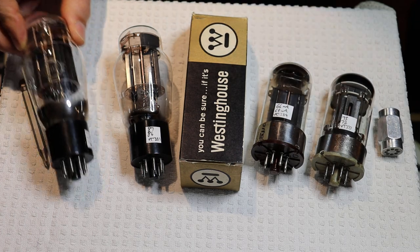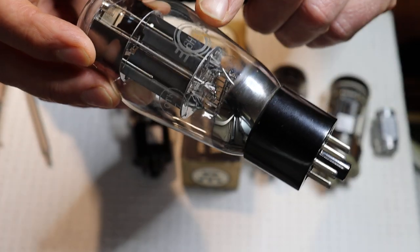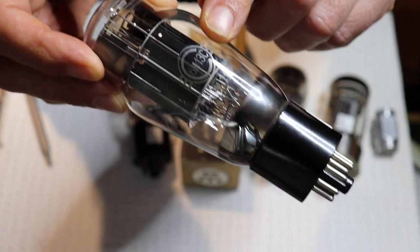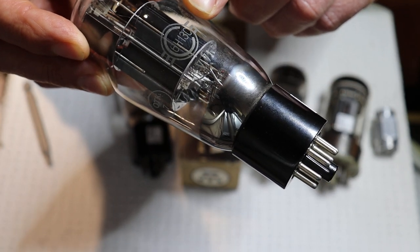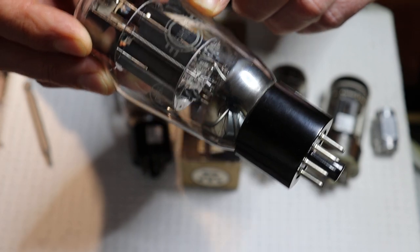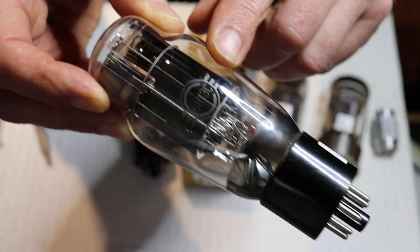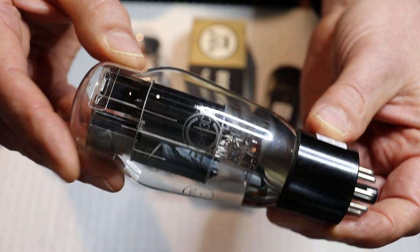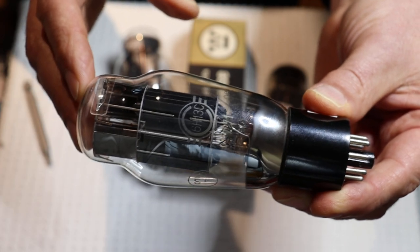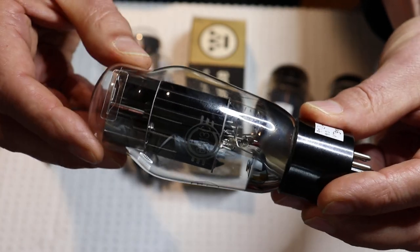So we recently got in a number of these beautiful Svetlana tubes. Let's take a look at the logo up close. Now in Cyrillic, there's the 6H13C. But even our wholesalers in Eastern Europe will use the Western equivalent — the 6 stays the same, but the H becomes an N, 1, 3, and the C becomes an S. A little confusing, but always use your Western numbers even with Soviet tubes. And look at that beautiful winged C logo of the Svetlana tube.